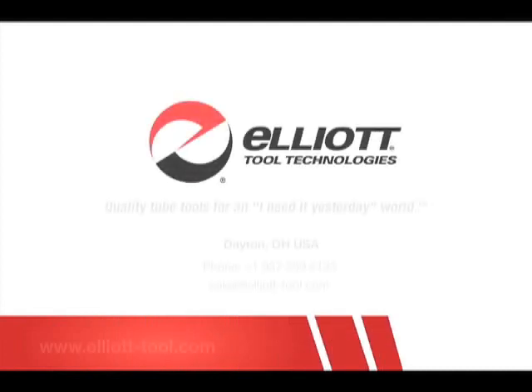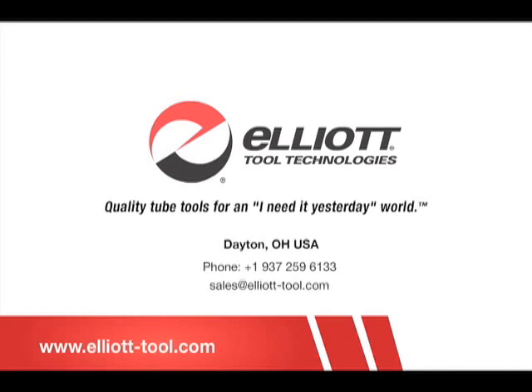Learn how you can clean better in less time with Elliott's Die Hard Cable-Less Tube Cleaner. Every vessel you clean without the Die Hard is costing you as much as $400, so contact Elliott today.